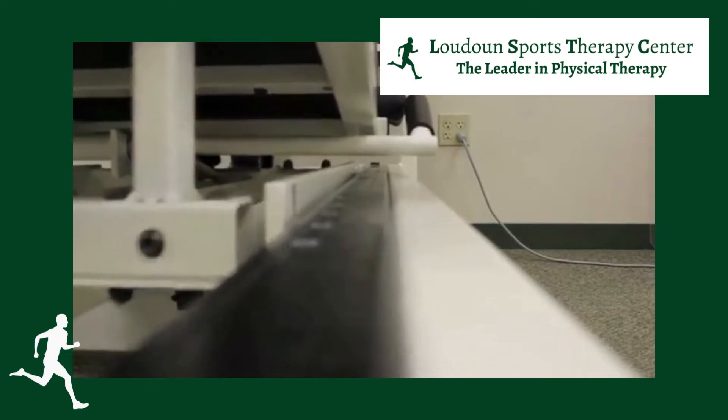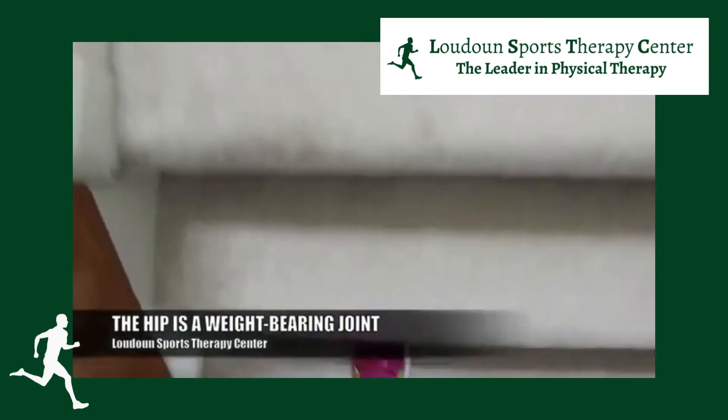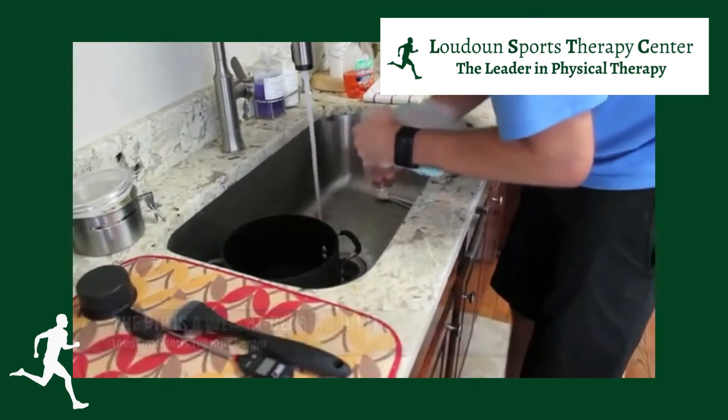Why is stability so important? Every time you move that leg — whether it's to get in and out of the car, go up and down stairs, stand and put weight on it, walk, bend over — you need that ball to stay in the socket.